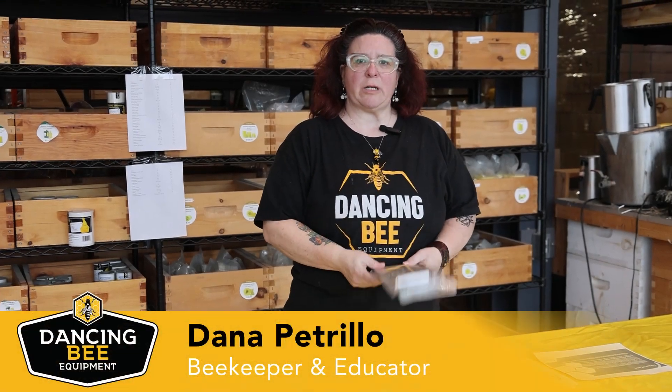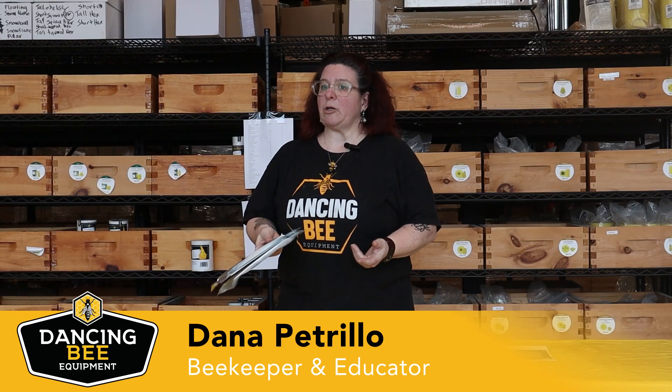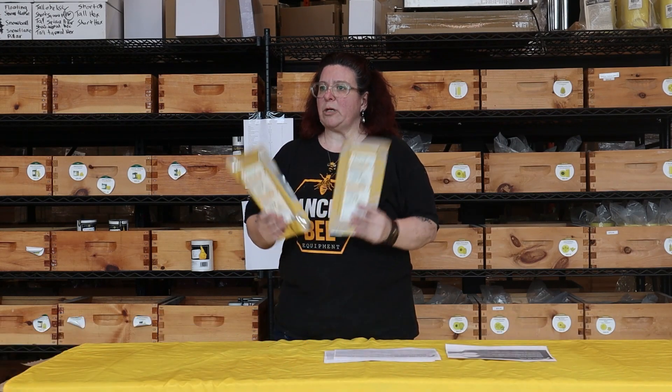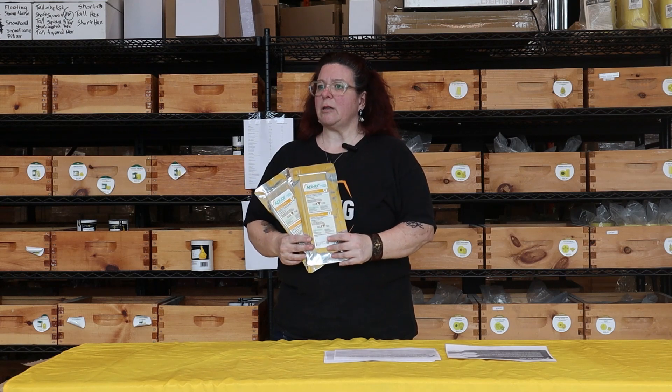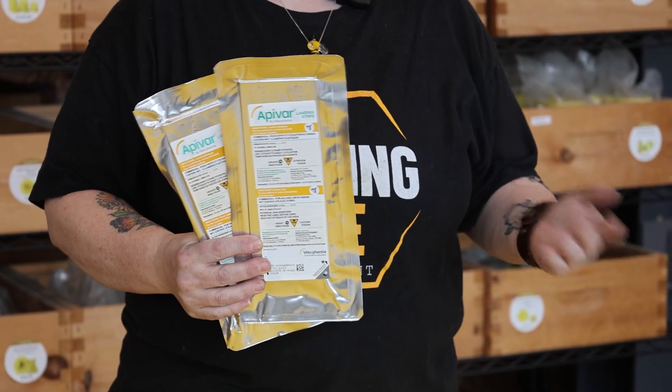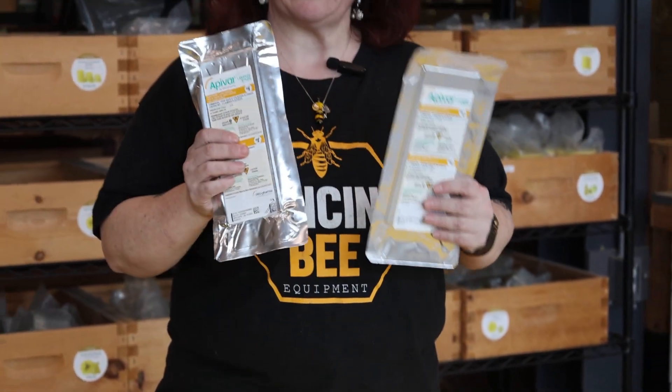Hey, it's Dana from Dance Bee Equipment. It's getting to be that time where we're going to want to do some spring treatments for our mites. One of our more popular ones is Apivar, and we often get a lot of questions about Apivar treatments, so I'm going to go through today some of the questions and answers regarding Apivar.